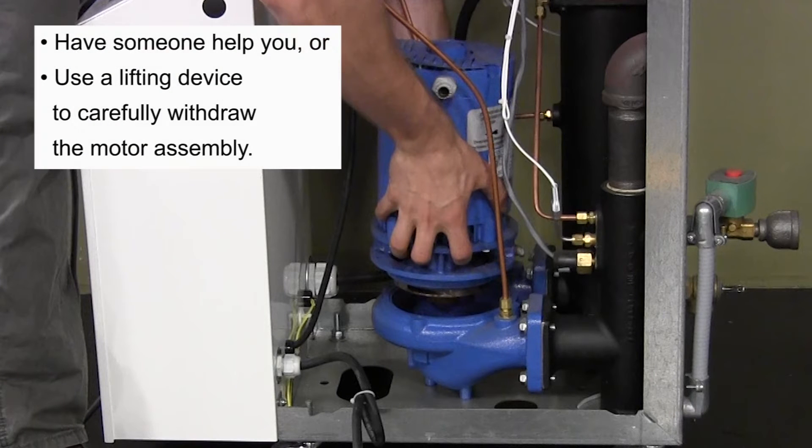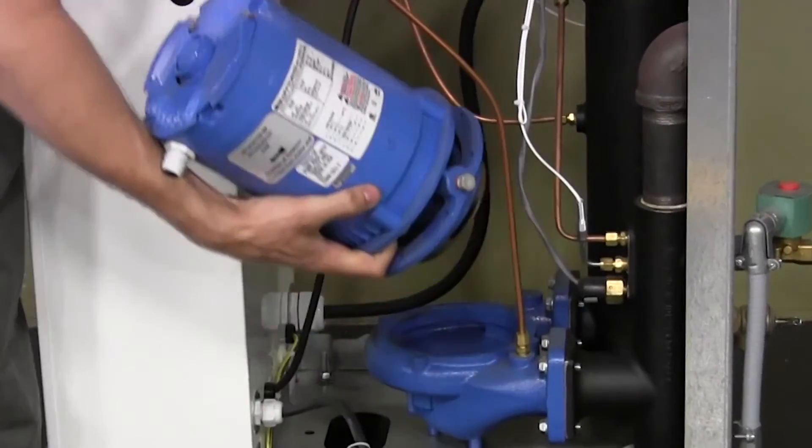Have someone help you if necessary, or use a lifting device to withdraw the motor assembly from the housing safely and carefully, exposing the pump's impeller on the end of the motor. Carefully lay the motor assembly on its side to avoid damaging the impeller.